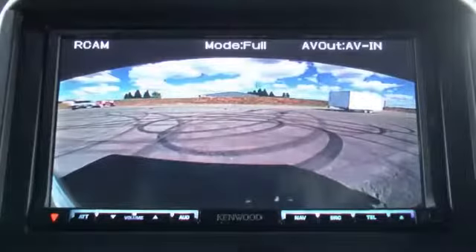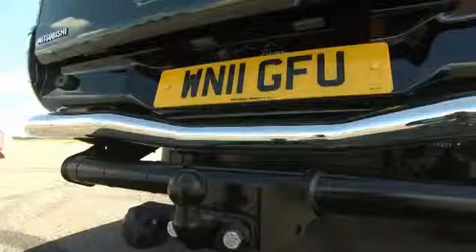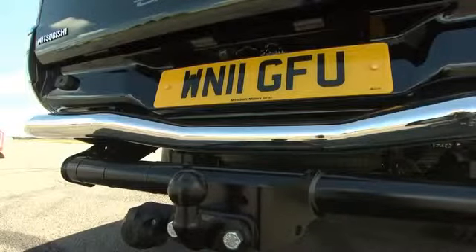Let's fire her up. Now, on the screen in front of me, which is very big, very nice, when I select reverse — there we go — a nice big wide-angle picture. Very clear. Very good definition. And it's tilted towards the tow ball at the back.